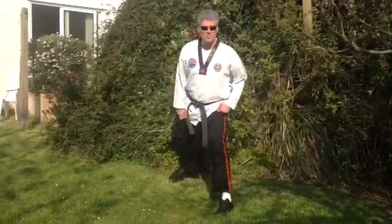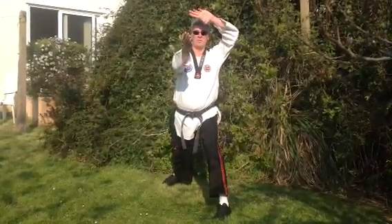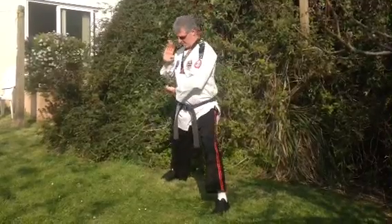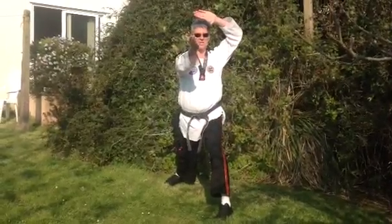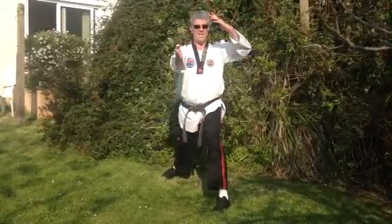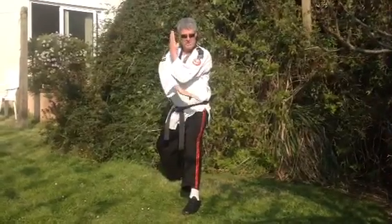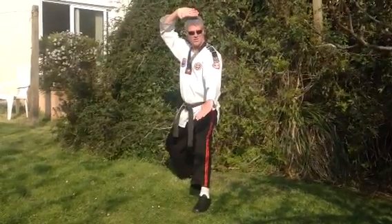The first technique that we worked on was the swallow move from this position here. So we started from here, executed like so. The second technique we worked on was the diamond. So we're going to bring our left foot in and from here we're going to go into our prepared position and then execute the diamond like so.